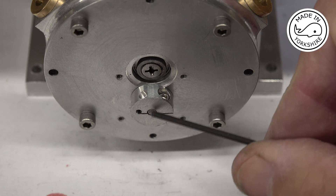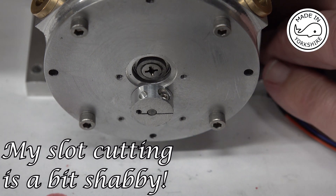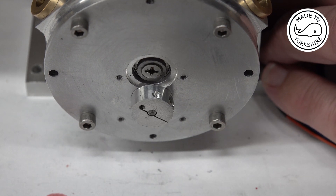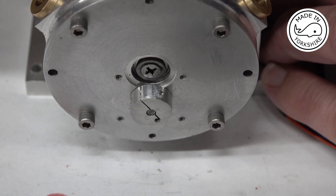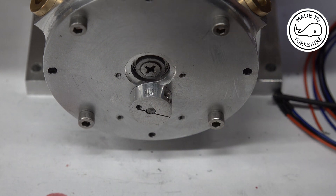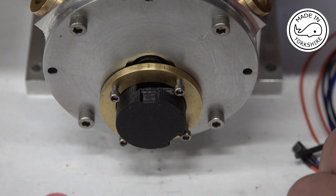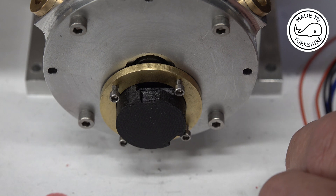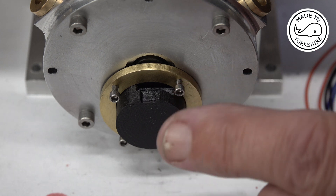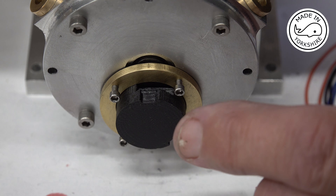I've slipped it onto this shaft here and just bolted it down. As you can see, as the engine turns — it rotates. There'll be a magnet glued in at that position there, and the idea is that the cover will go on that will contain two Hall sensors. As the engine rotates it'll fire each of the Hall sensors at different times. The design calls for two separate ignition systems, which actually is quite expensive.